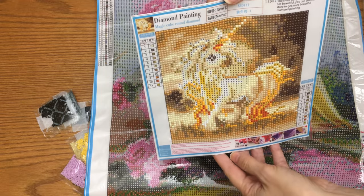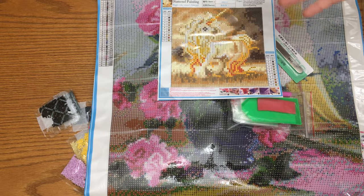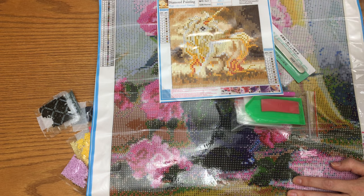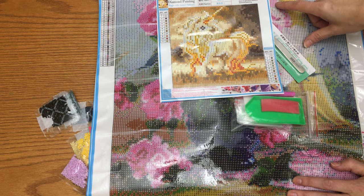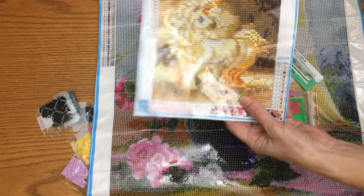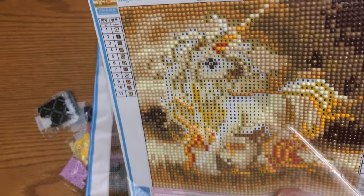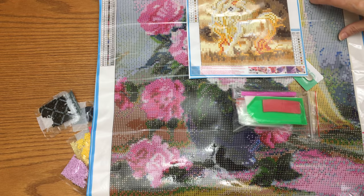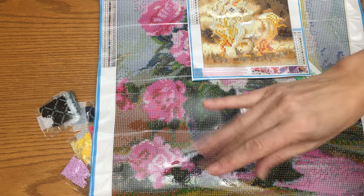This is my first diamond painting unboxing! Next time I'll try to order glass gems - square ones that fill up the spaces more properly and look much more sparkly. This one is sparkly too though - look how it sparkles, it's still beautiful. Make sure you subscribe and like, and let's craft together and be happy, because together we make this world more beautiful. See you next time!